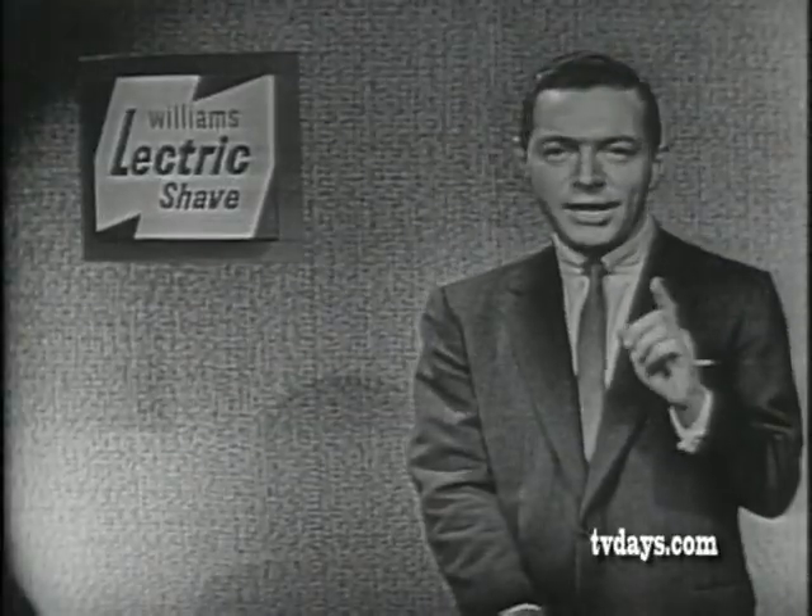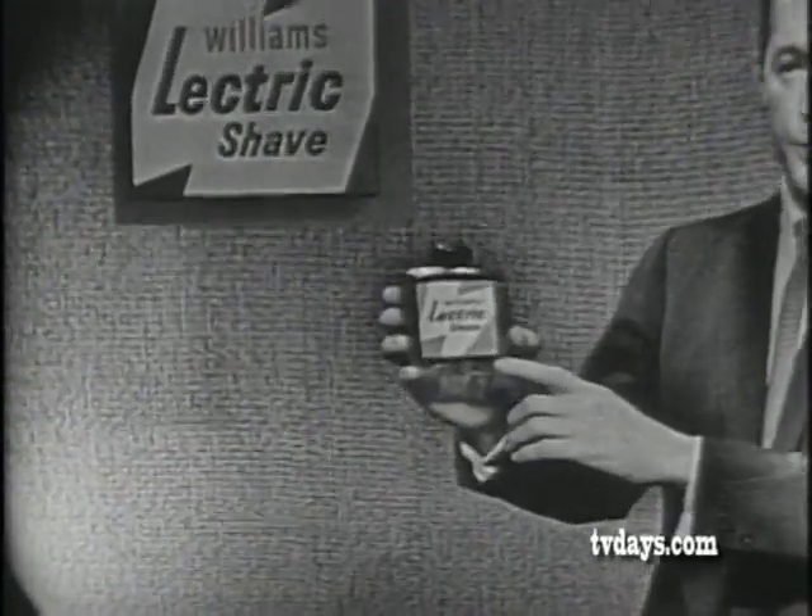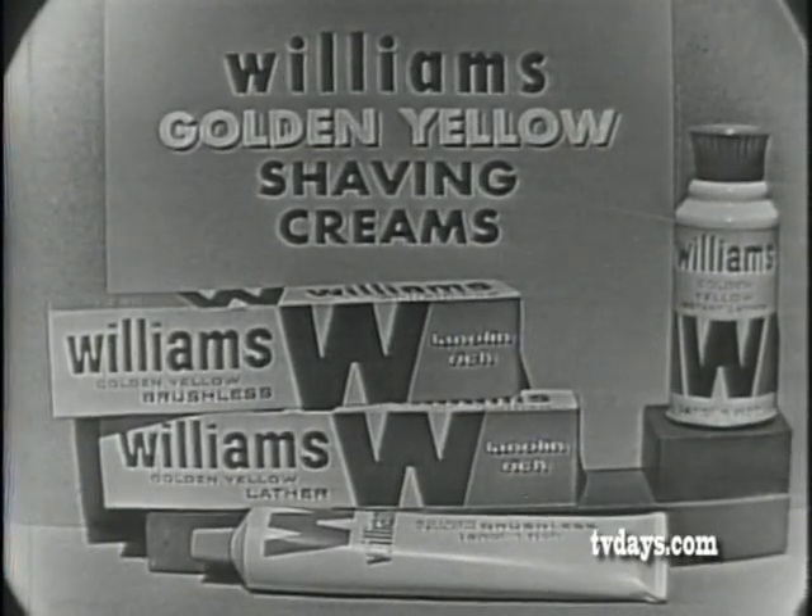So men, remember, for a shave that's razor-blade close with any electric razor, use Williams Electric Shave, the before-shave lotion.